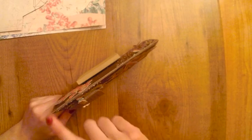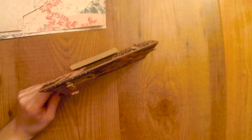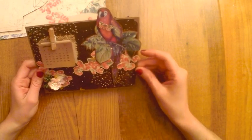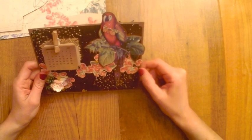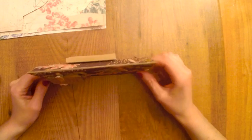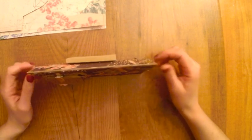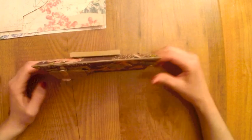Como podéis ver, he utilizado como base una cartulina de papel kraft, que es bastante gruesa, bastante gordita. No sé exactamente los gramos que tendrá el papel, pero será más o menos como un papel acuarelable. Está bien que utilicéis este grosor porque así es más consistente el calendario y queda mejor encima de la mesa.